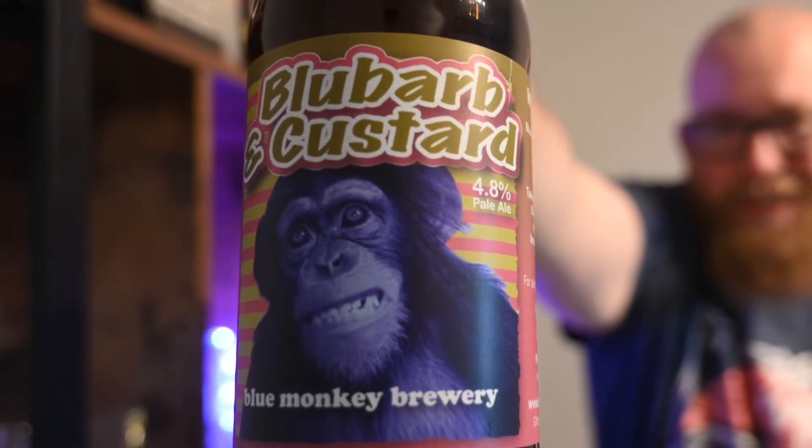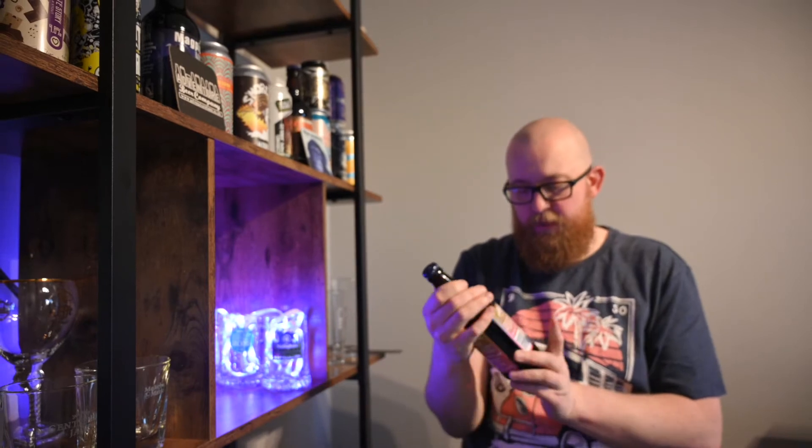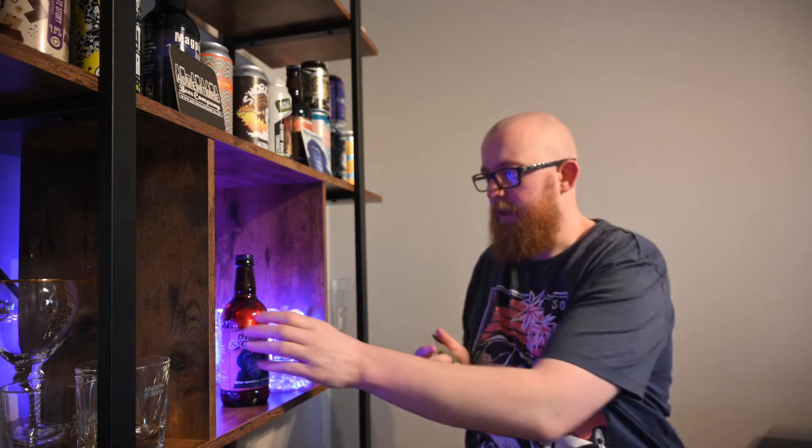Just before we break into it, here is a look at the bottle with the signature Blue Monkey himself — and it is a 4.8 percent pale ale. I'm not going to read the description too much, although I have had it before, so let's get into this.